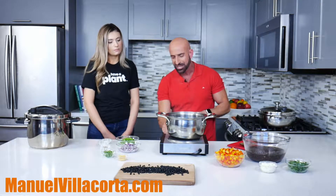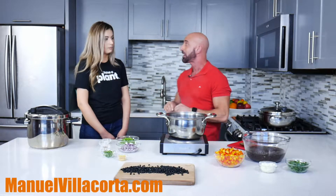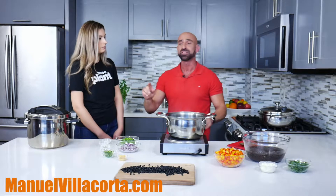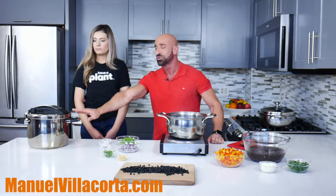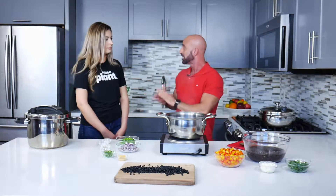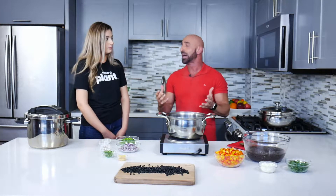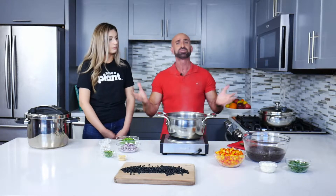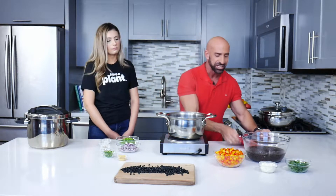I'm going to turn this off now and discard this water. I didn't soak my beans because I'm going to be using a pressure cooker. Pressure cookers cook much faster — you can save half the time or even 75% of the time. So I'm going to discard this water now.